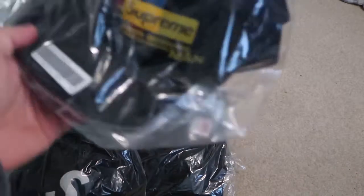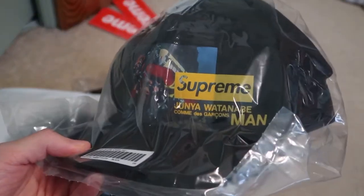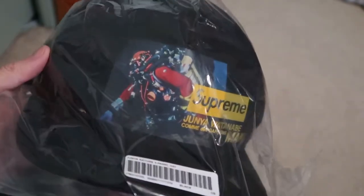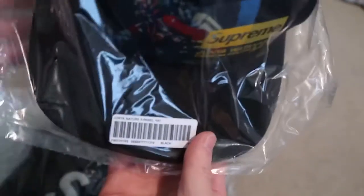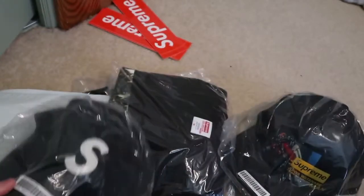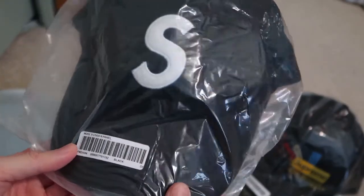I picked up the hat — Supreme Comme des Garçons scuba diver, this is a five panel. Supreme on the back. I also picked up the wool S logo six panel in black.